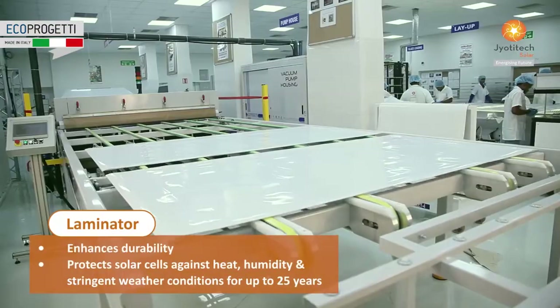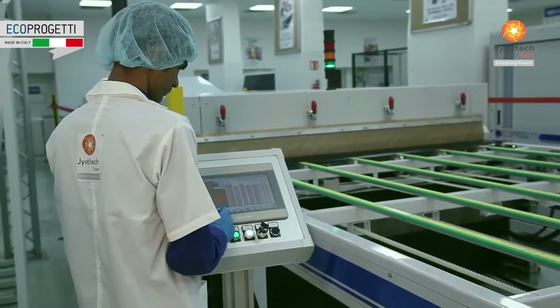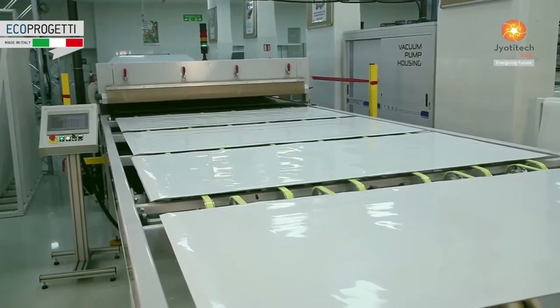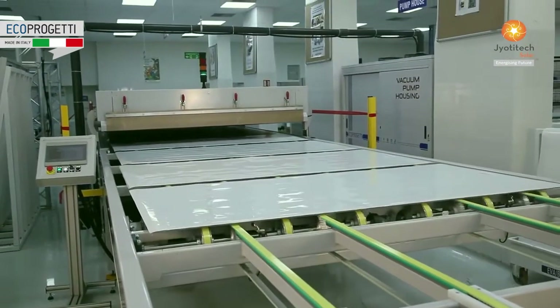The laminator bonds glass, EVA, solar cells and back sheet together. The EVA cross-links glass, cells and back sheet at high temperature and vacuum.